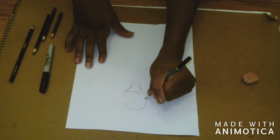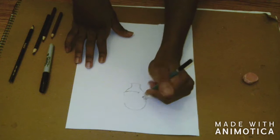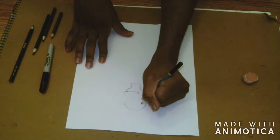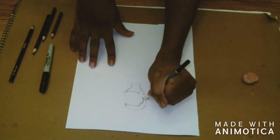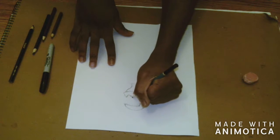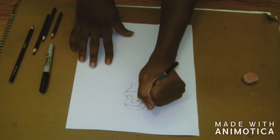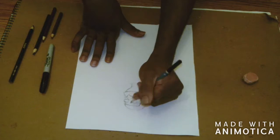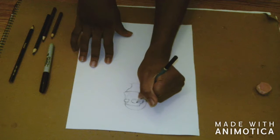Drawing my arms wasn't really hard for me to do. Since I'm a left-handed artist, I had to draw my left arm holding an ink pen. So I had a little bit of trouble drawing my arms in that regard.